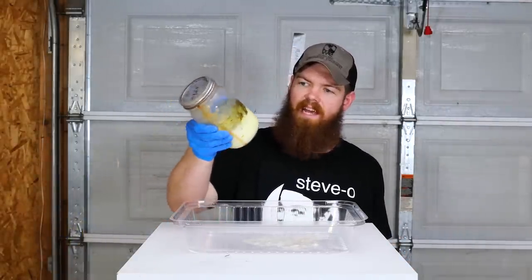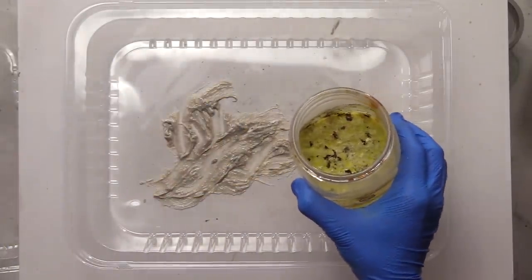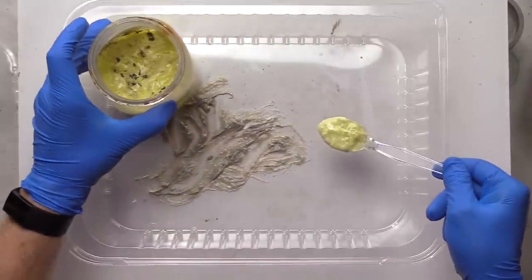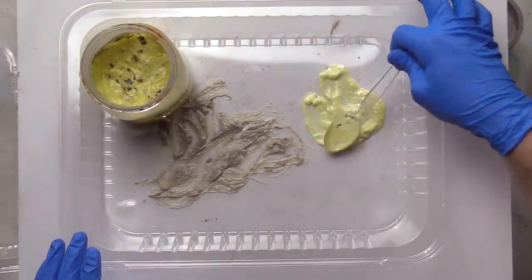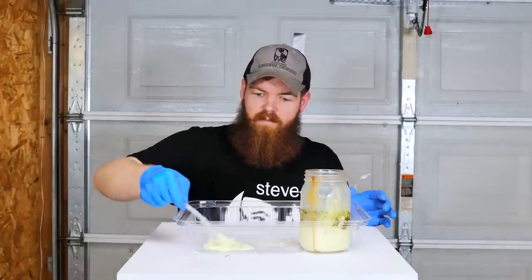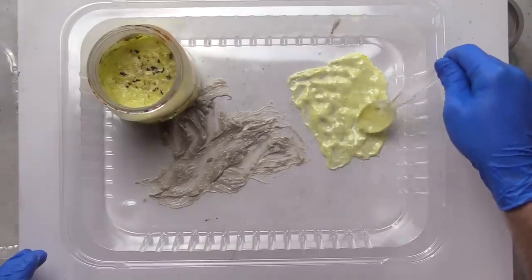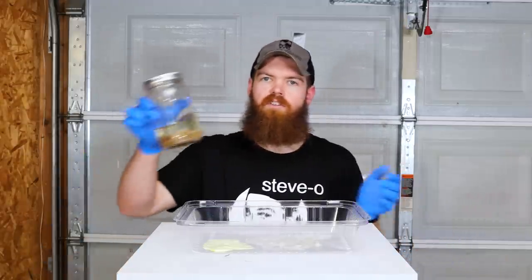Next up we have hydrochloric acid, which seems to have done pretty much the exact same thing. This one stinks too. Same thing — kind of like a paste. There is nothing left, no little hard bits or anything. It looks almost like mustard, or like a really high quality honey mustard, except it probably doesn't taste very good. Not even one little piece of something. So hydrochloric acid will completely dissolve teeth, and I would assume bone as well.